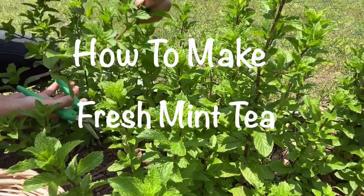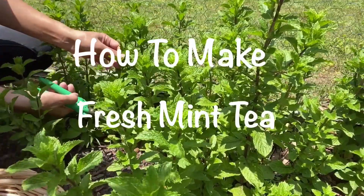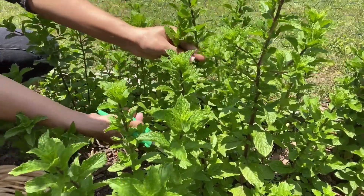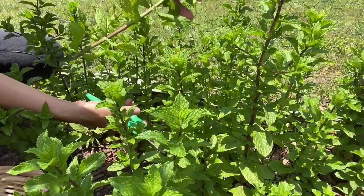Hello everyone, welcome back to our channel. Today I will show you how to make my fresh mint tea that I grow in our backyard. I'm going to cut and get some of our fresh mint.